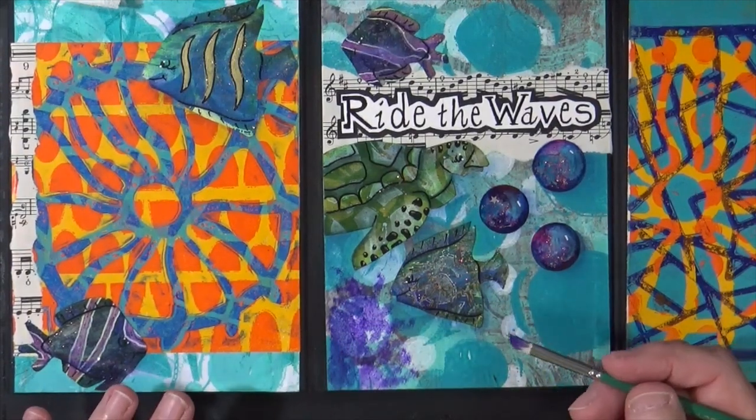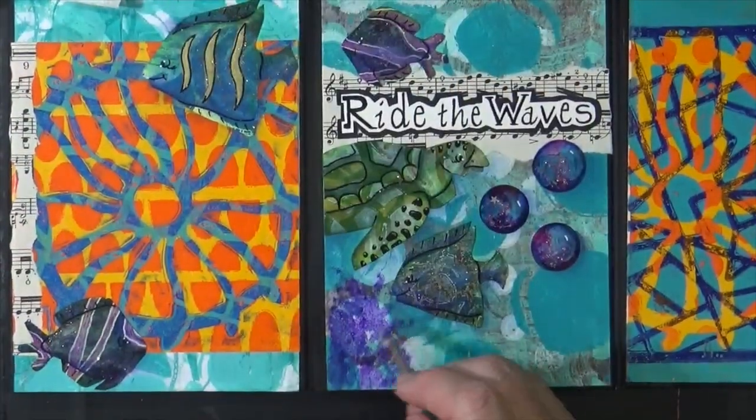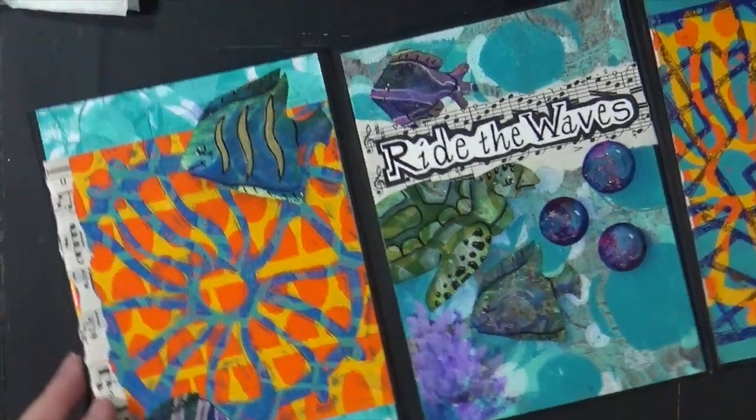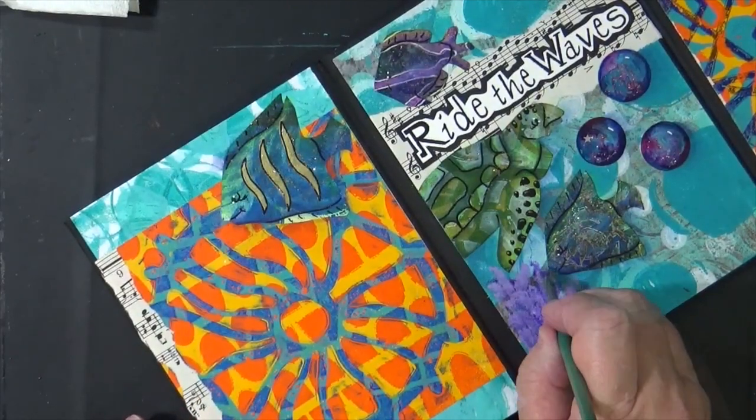I'm not going to clean my brush — I'm going to go to this lavender color and tap it in. Coral usually has a kind of branchy look, so I'll give it some branches.